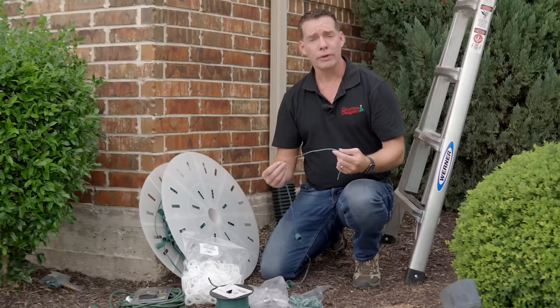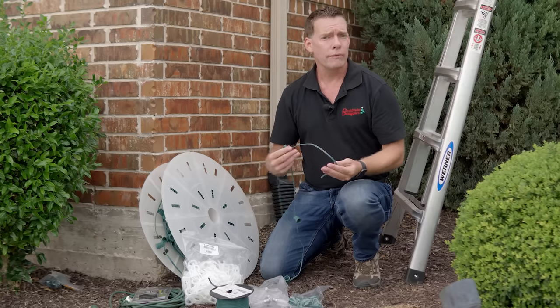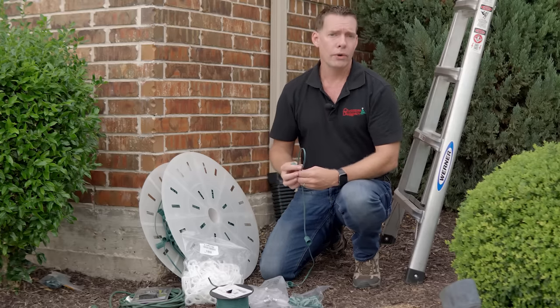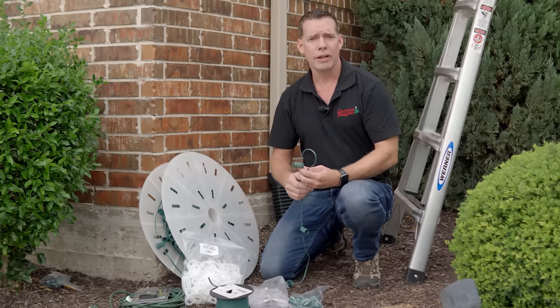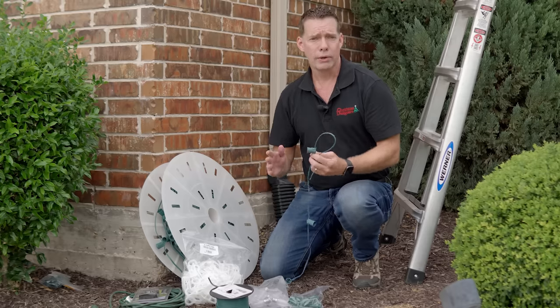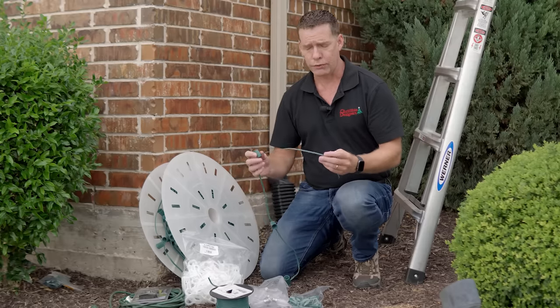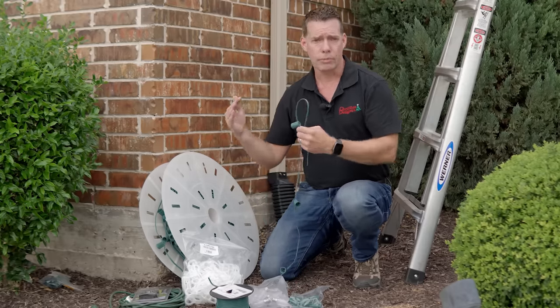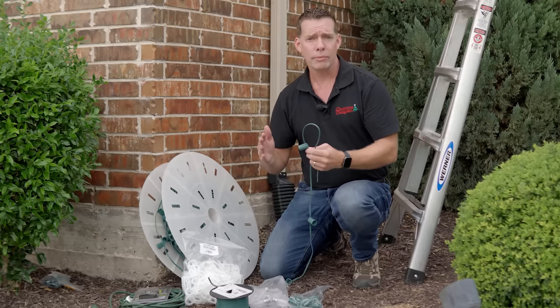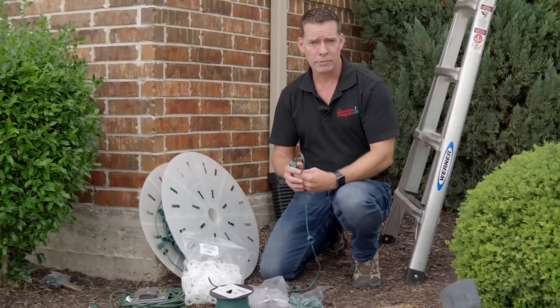Let's take a look at what materials we're going to be using today. The cornerstone of any perimeter lighting project is the light line itself. Today we're going to be using bulk light line, which comes in 100-foot, 250-foot, 500-foot, or 1,000-foot spools. What's great about bulk light line is you cut it to any length you want, put your male and female on, and it gives you that truly customized look. For spacing, it can come anywhere from 4 inch all the way up to 36 inch. For perimeter, we generally recommend somewhere between 9 inch and 15 inch. If the budget's tight, you can push it up to 15 inch; if you have the budget, go all the way down to 9 inch — it looks fantastic. For today, we're going to be right in the middle at 12 inch spacing.